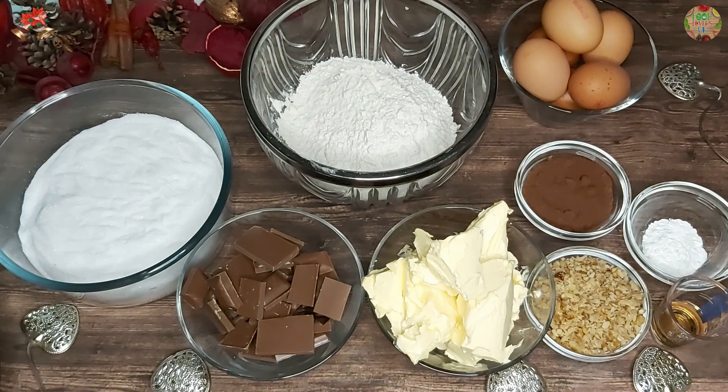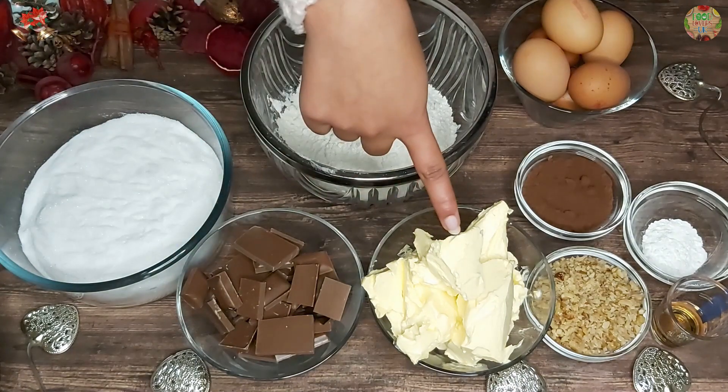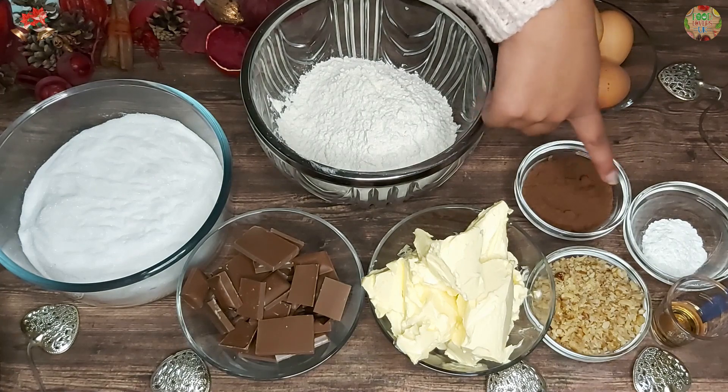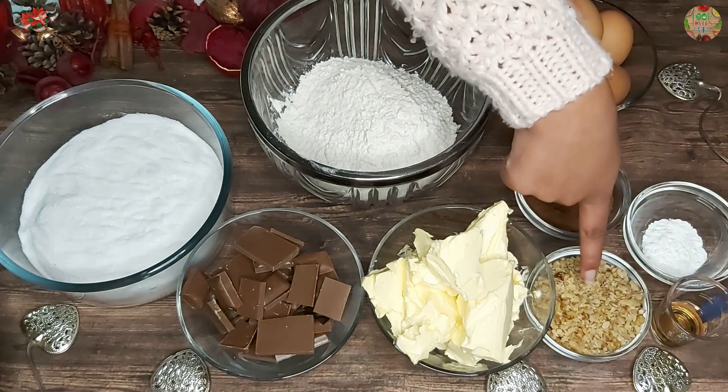First of all, we are going to make the brownies and then we will decorate them with Christmas decorations afterwards. To make your brownies you will need plain flour, caster sugar, milk chocolate, butter, eggs, cocoa powder, baking powder, vanilla extract and walnuts.